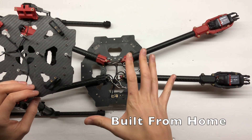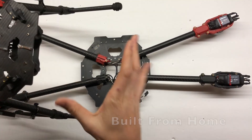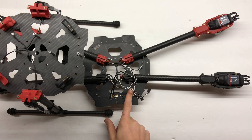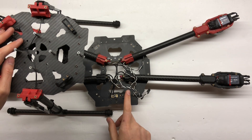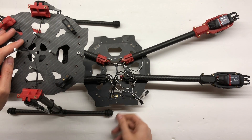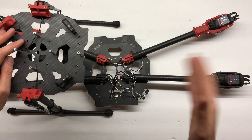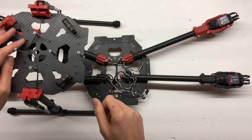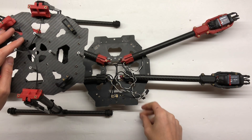I want to give a quick overview of what's going to happen with this build. It's all torn apart, and the purpose is to redo all the wiring. I'm not going to use the power distribution board that comes with the Tarot 650 — I'm going to use the Pixhawk 4 power distribution board. I'd like to get rid of this and use a lighter top plate, but I'll stick with it. I'm going to extend the arms to fit 17-inch props, wire it all up with the Pixhawk 4, and top it off with an awesome 10,000 milliamp Tattu battery.